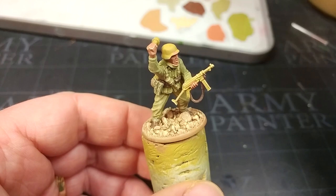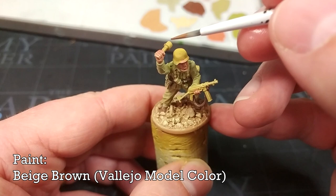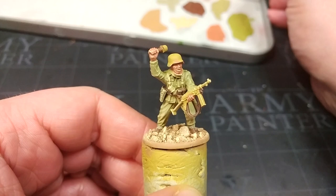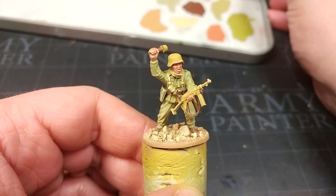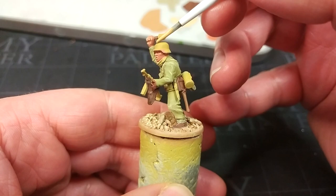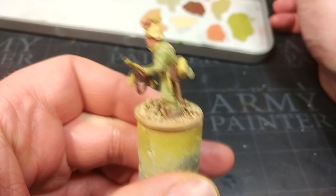Now we move on to hard details — metal and wood. Starting with wood, I have Beige Brown; if he had a rifle you'd paint that now, but I'm just doing his stick grenades and the handle on his entrenching tool. Then Desert Yellow — note the Vallejo Model Color Desert Yellow and the primer can Desert Yellow are not the same colour. We apply this Desert Yellow over any metallic areas: his helmet and his gas mask canister down on his belt.